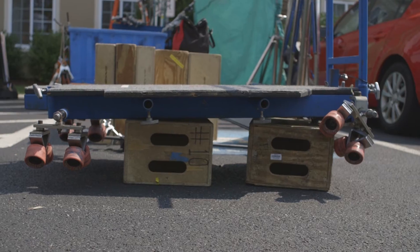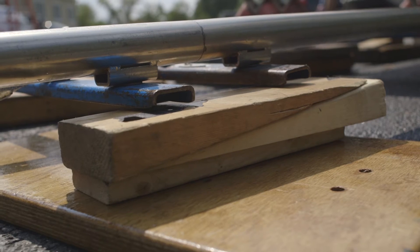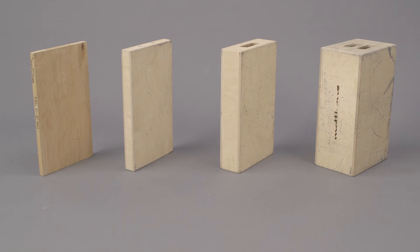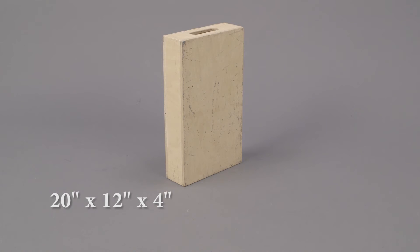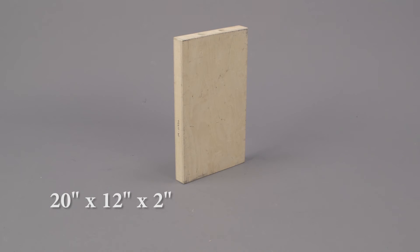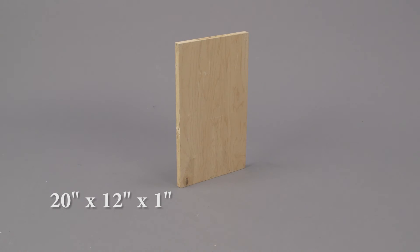Apple boxes may be a simple tool in the grip department, but prove their usefulness on every set. Apple boxes come in four different sizes: full, half, quarter, and eighth.